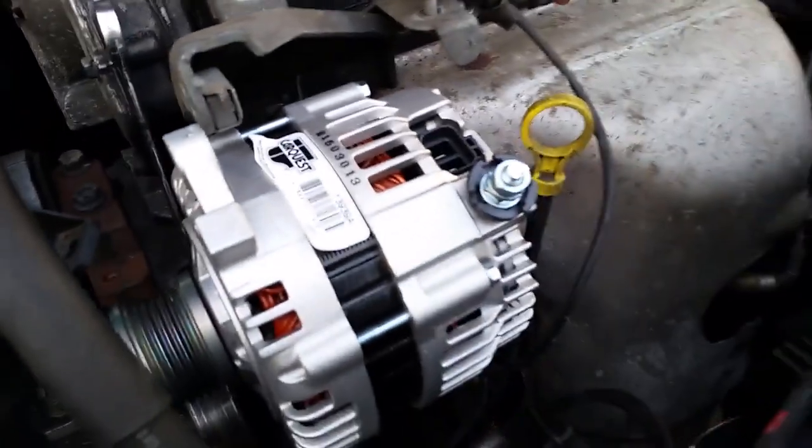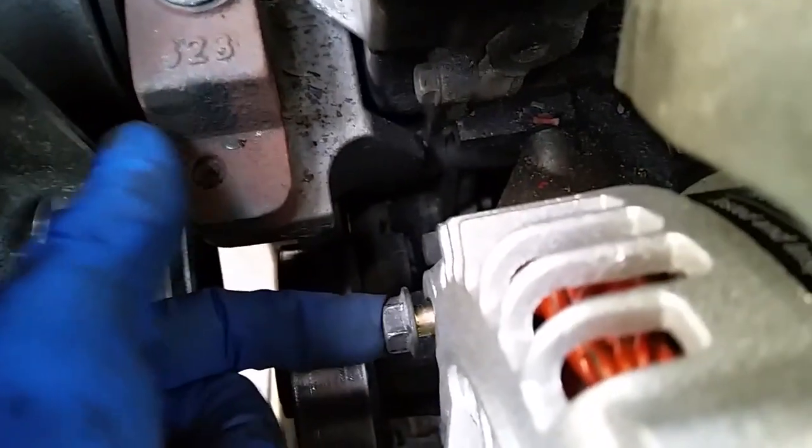I'll just show you a couple of little tricks though right here. This is one of the mount bolts. There's one up here which is easy and there's this one that goes across.